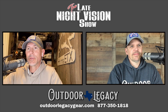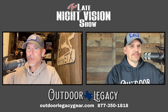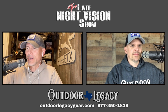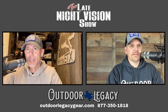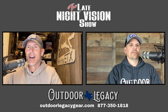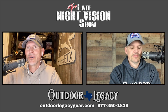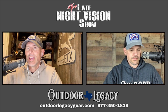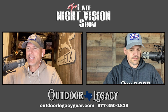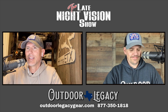Hey y'all, it is Thursday. We've got another episode of the Late Night Vision Show — this is episode 260. Whether you're watching this on Thursday morning right when it comes out or later, thank you so much, we appreciate it. Thank you for joining us. Like us on all the socials and subscribe to us on YouTube. This is a weekly show that we've done for a long, long time.